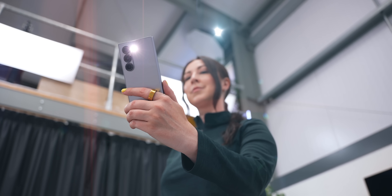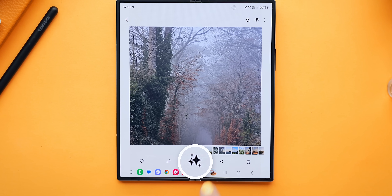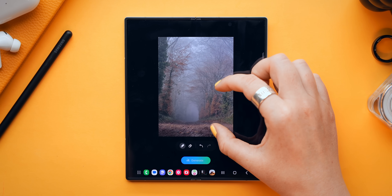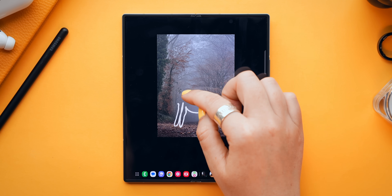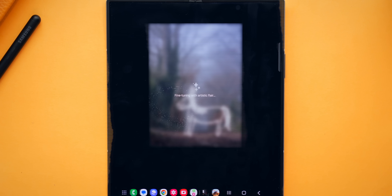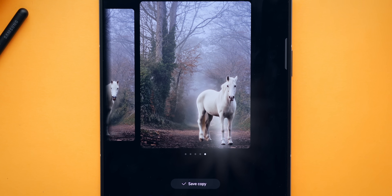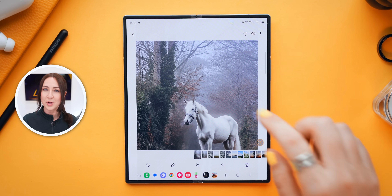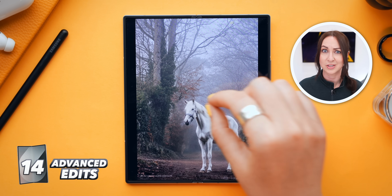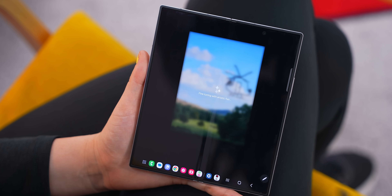If you open up any photo and go inside Magic Editor, there's a new Sketch to Image button. Let's say you want to add something to your photo — like a white horse. All you do is draw it, and it does not need to look good. After a few seconds of generating, your Fold 6 actually adds that to your picture. Save it, open it up and zoom in — it looks so realistic, almost like you took the actual picture.